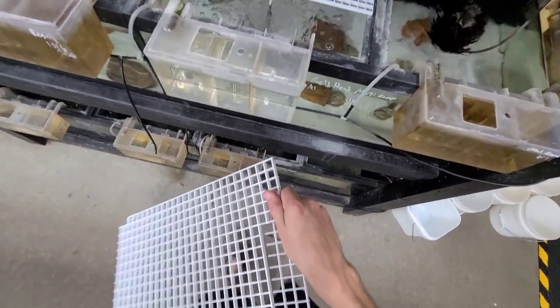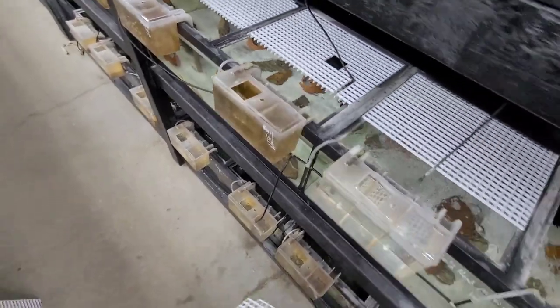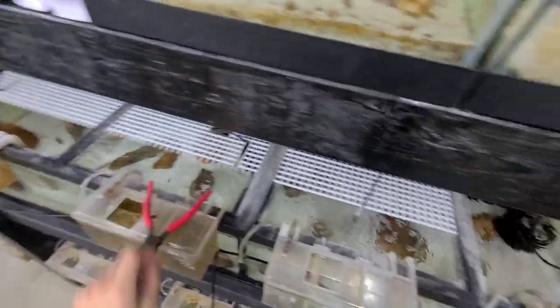These are great for breeder setups or grow-outs, babies. It's not going to look the prettiest, but it's still going to be very effective.